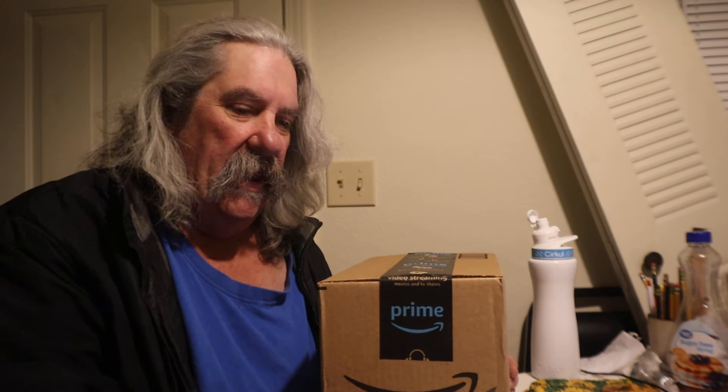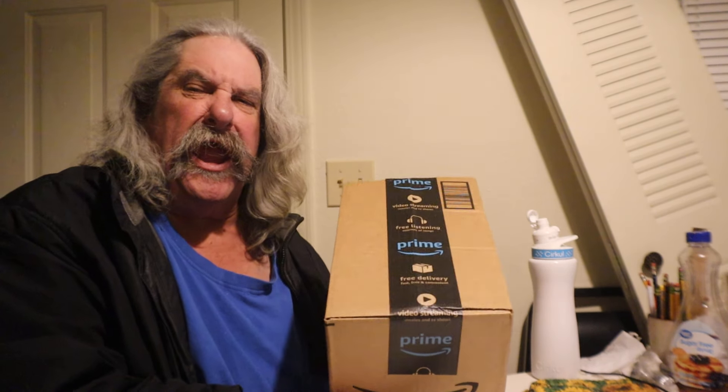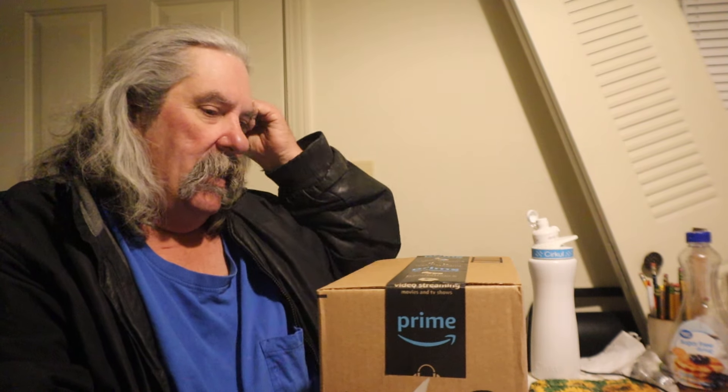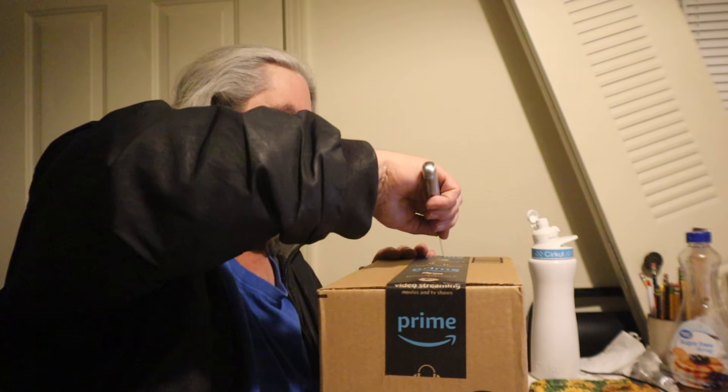Hey everybody, how you doing? It's Unboxing with Timothy. Yep, doing an unboxing — we got this box in my PO box, so let's open it and see what's in here.